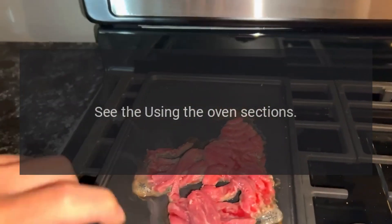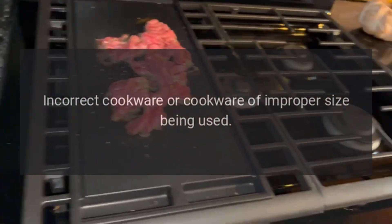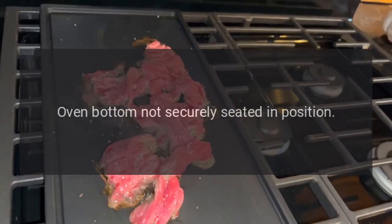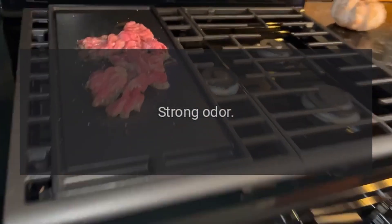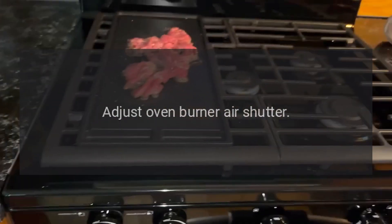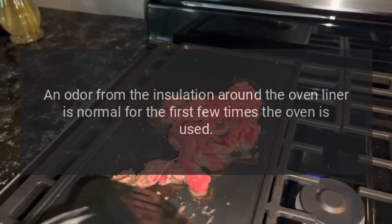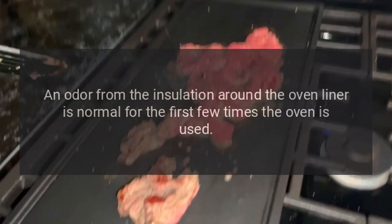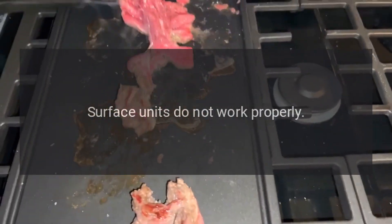Oven control may be improperly set — see the 'Using the Oven' sections. Incorrect cookware or cookware of improper size may be being used. The oven bottom may not be securely seated in position. Strong odor: an improper air-gas ratio in the oven requires adjustment of the oven burner air shutter. This is temporary. An odor from the insulation around the oven liner is normal for the first few times the oven is used.